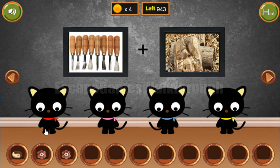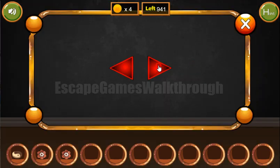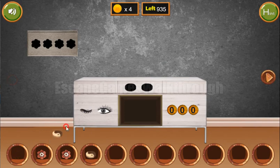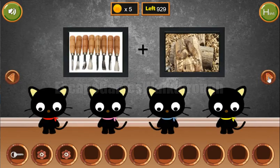Another hint here on these cats is right, right, left, and right tails. So we enter right, right, left, right. We've got the second token, and now we can exchange it for the key. Let's go to the next room.